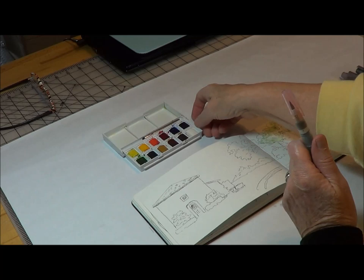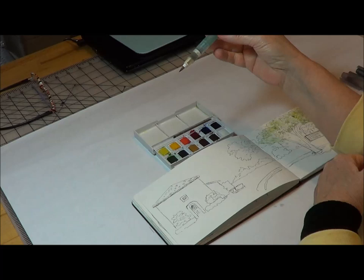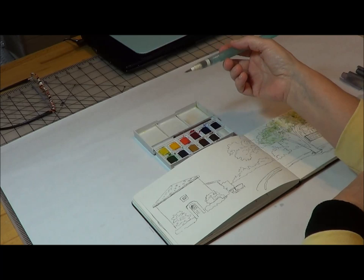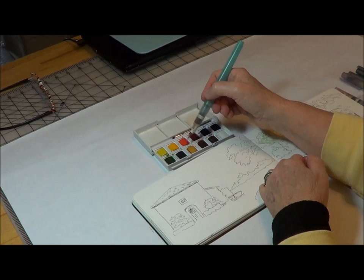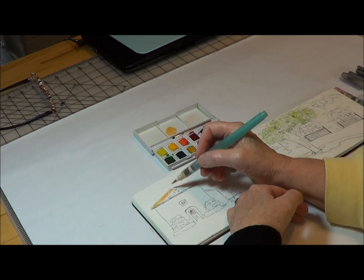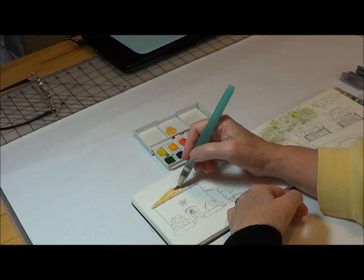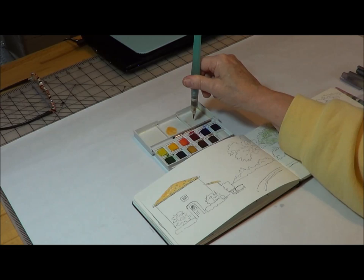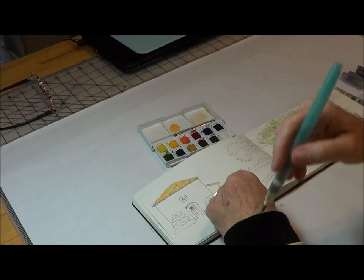I thought I would demonstrate how you use them. On the barrel itself it says push, so you go ahead and push that and you can get your water out — you don't have to carry a spray bottle. I'm going to paint the roof here and make it a little terracotta. By the way, I'm using Winsor & Newton — I really like that company. This set is fairly inexpensive and I will be doing a whole section on traveling with watercolor down the road. You can see how well it takes. If I want to clean it, you just move it like this until you've got a clean brush.